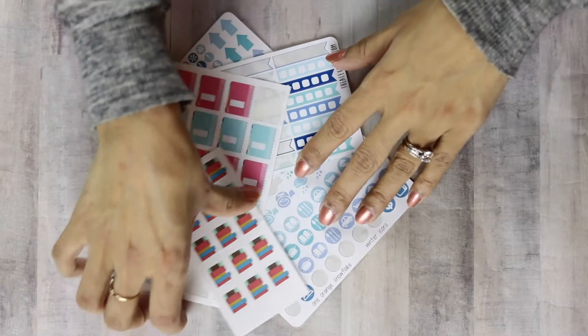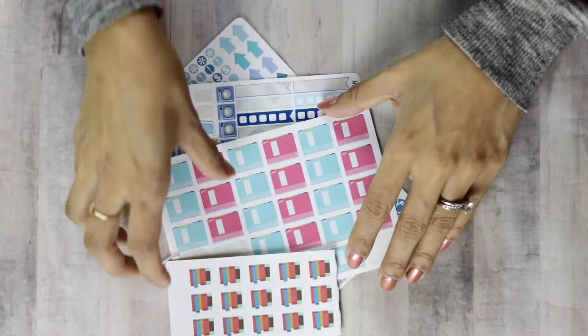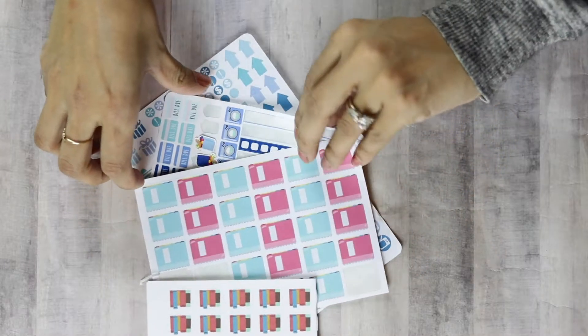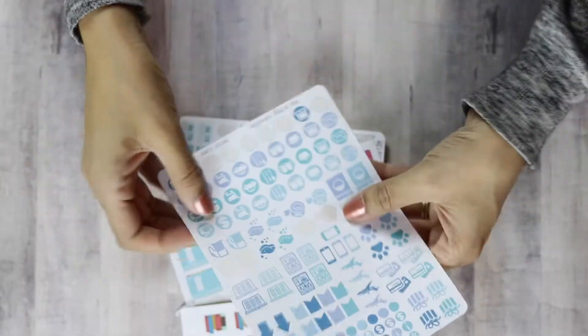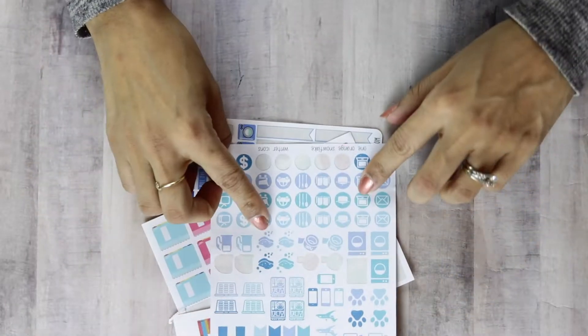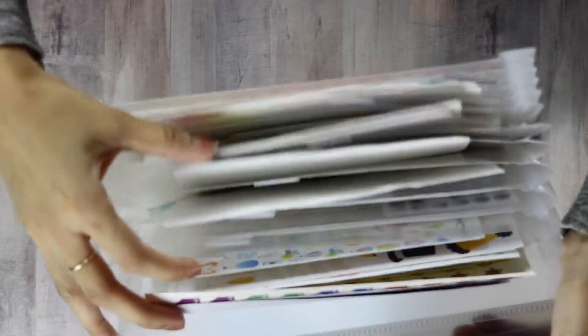Planner stickers are super fun and easy to use. You can find so many different varieties online and some even at your craft stores. Not only do they look pretty in your layouts but they add a functional element as well. I use an accordion file to sort all my stickers into different categories.